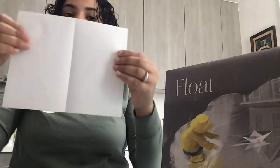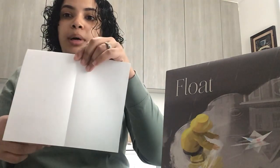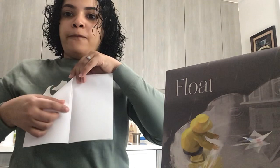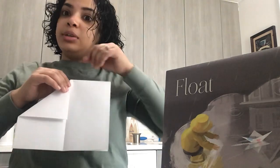So now it's like this, with the closed part on top. Then you're gonna open it — the closed top is going to be on the top and open on the bottom. From this corner, you're going to fold it to the middle, make a crease, and do it to the other side.